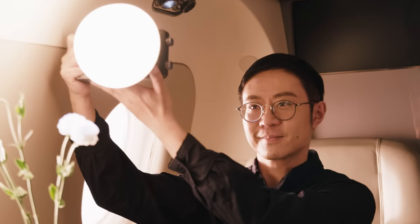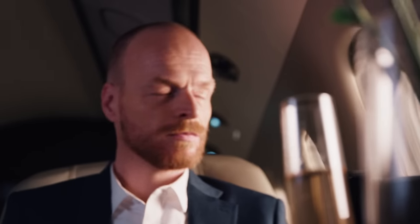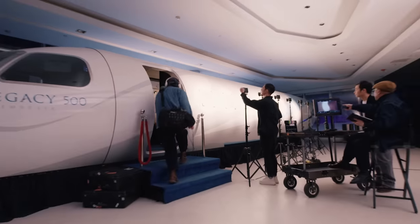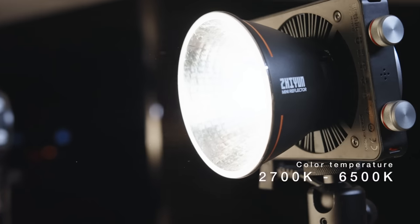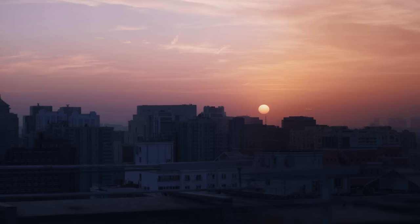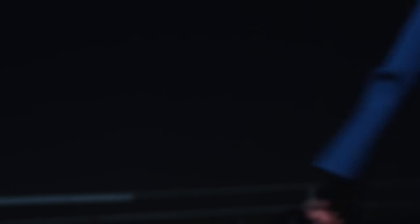Go handheld with this light for an entire day with ease. Creating cinematic scenes has never been so simple. Fine-tune your color temperature and roll camera. Capture this light and put it in your pocket. A compact light with a big punch.